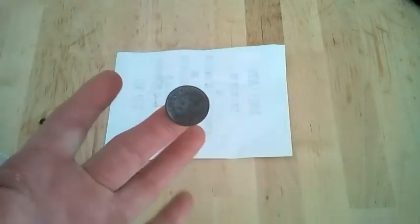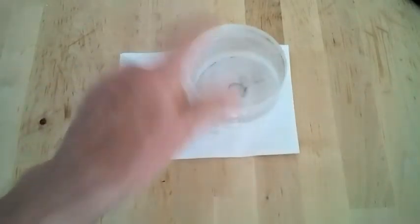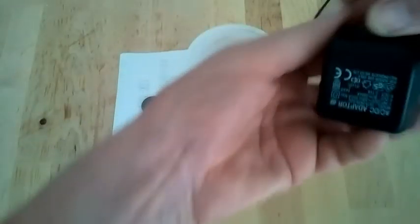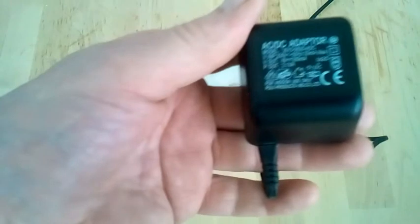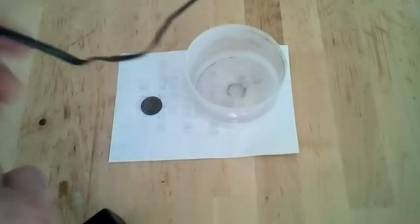So what I'm going to do is set up a little thing and we're going to clean this coin using electrolysis — simple enough process. I'll tell you how it's done. We need our dirty coin, we need a dish to do the cleaning in, and we need a source of electricity, which is here — this is an old phone charger I had lying around. This particular one is six volts, which I think is a quite nice voltage.